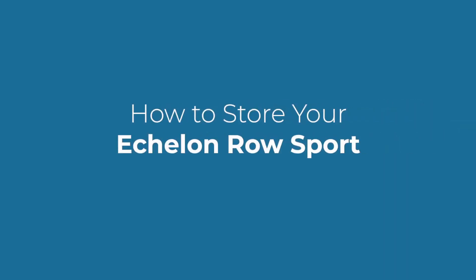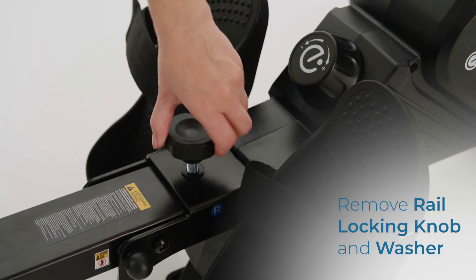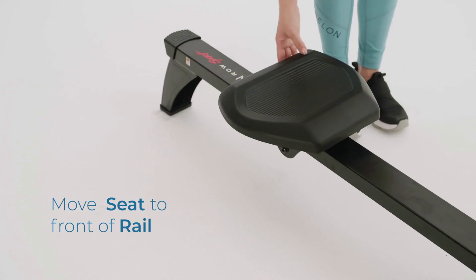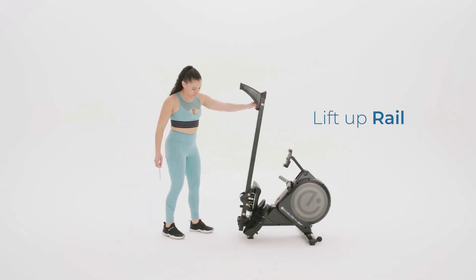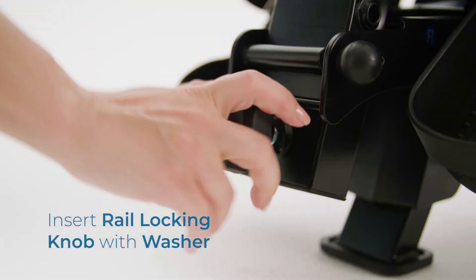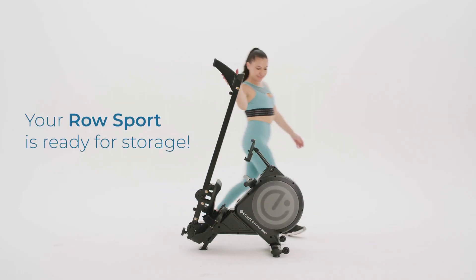How to store your Echelon Row Sport. Remove the rail locking knob and washer. Remove the rail locking pin. Move the seat to the front of the rail. Lift up the rail. Insert the rail locking pin back into place. Store the rail locking knob and washer in the back of the rail — the hole is underneath the rail locking pin. Your Row Sport is now ready for storage.